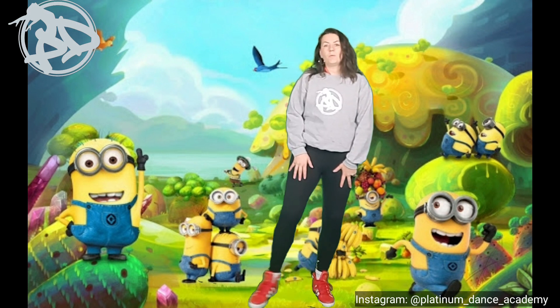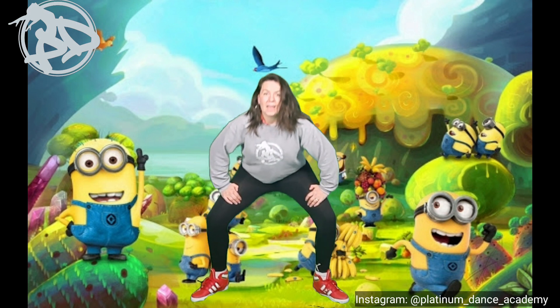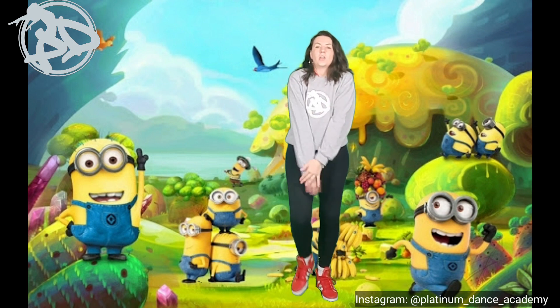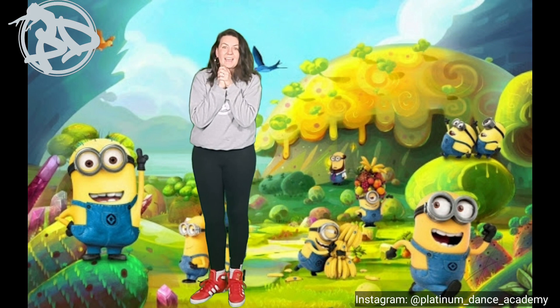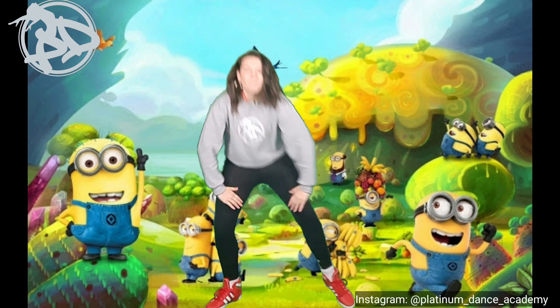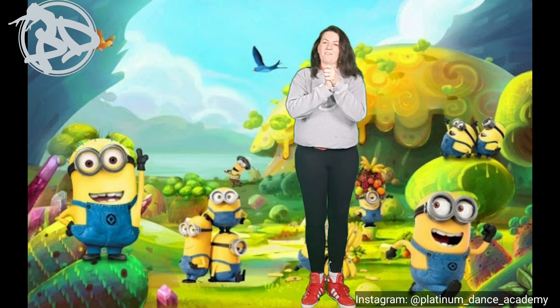We're going to start with our feet together. The first thing we're going to do is step open wide and bend our knees, bending down resting on our legs. Then we step the other foot in — a step together, stepping to the side with a nice deep bend. We go: bend, then come up and clap. Then exactly the same going the other way — bend and clap. Ready? Five, six, seven: bend, clap, bend, clap. Remember we're going step together, step together, clapping on the together.